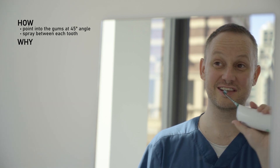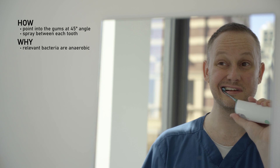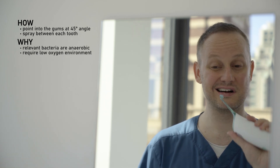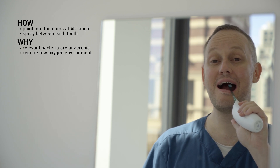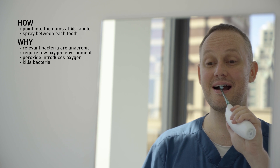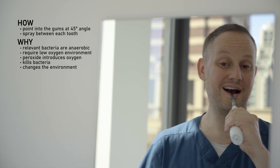Why are we using hydrogen peroxide? The bacteria that cause gingivitis and gum disease are anaerobic bacteria, which means they need a low oxygen environment to survive, and they have that inside the gum pocket. The peroxide breaks down into water and oxygen gas. This kills off the bacteria and oxygenates the pocket, changing the environment and making it less hospitable for them.